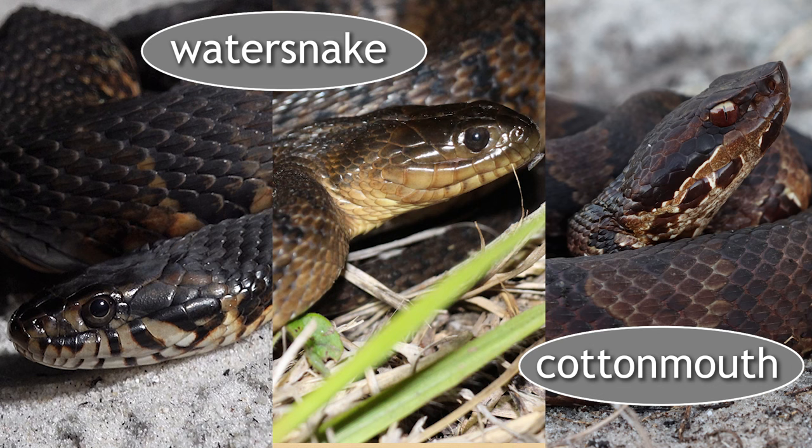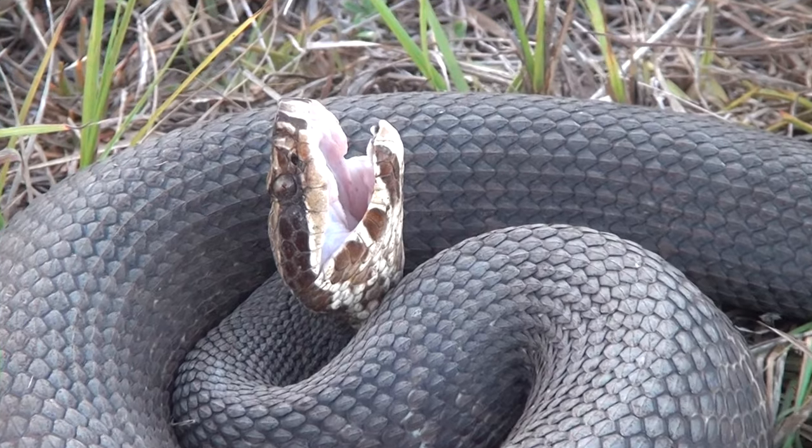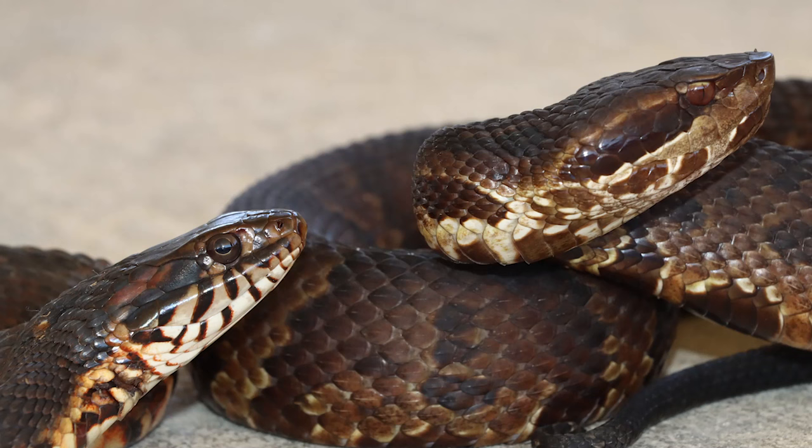Cottonmouths typically have distinct markings on their head that water snakes do not. The cottonmouth has a mask — they look like they're about to rob you — a black stripe that goes through the eye and obscures it. The water snake has vertical bars on their lips, running up and down. You do have to get close enough to see the head to determine this, but if you're really trying to figure out what it is, this is a reliable feature.